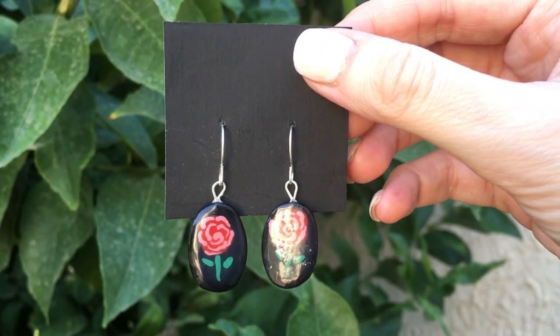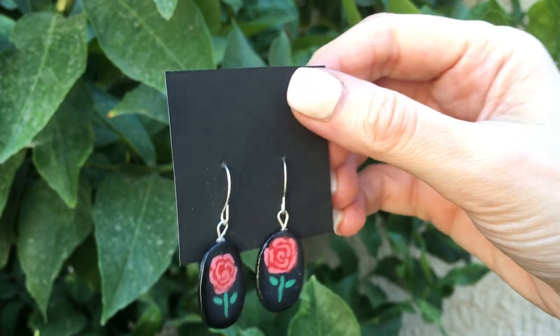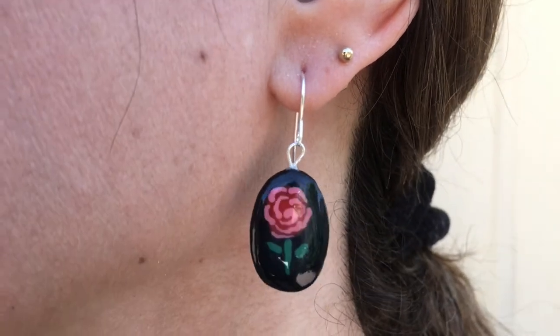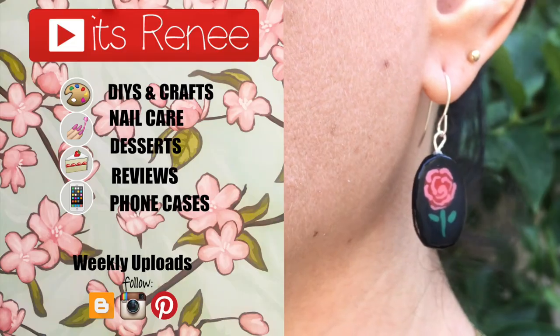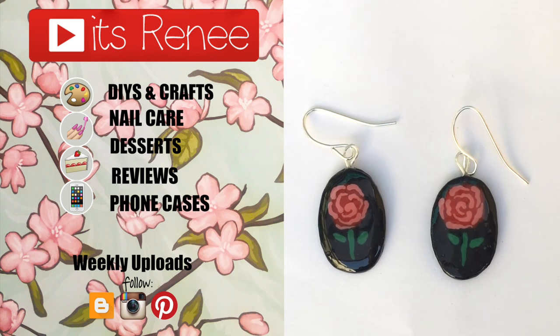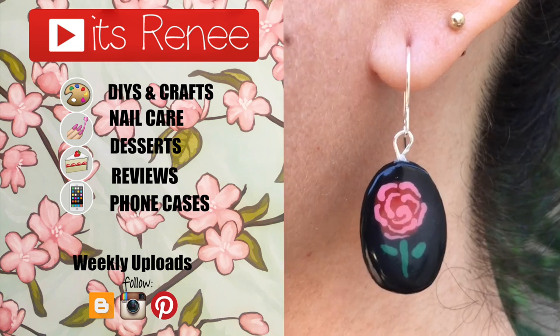I love them. I love how they turned out. I think they look super cute. They're pretty lightweight, pretty easy to wear. They go with everything. I can tell I'm going to be wearing them a lot. They're vintage-inspired roses and I really hope you like them. If you did, don't forget to give this video a thumbs up. Check out more stuff that I have on my channel. If you like this, give this video a thumbs up, subscribe for more and share this. Thank you so much for watching. I'll talk to you later and take care. Bye.